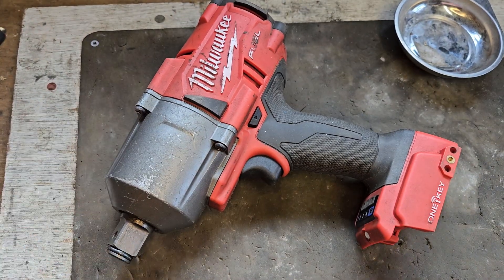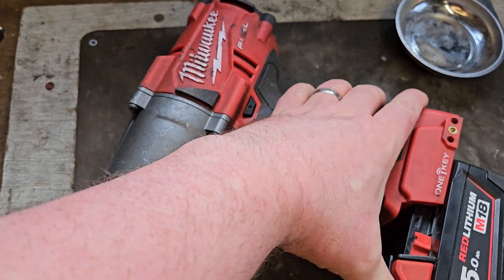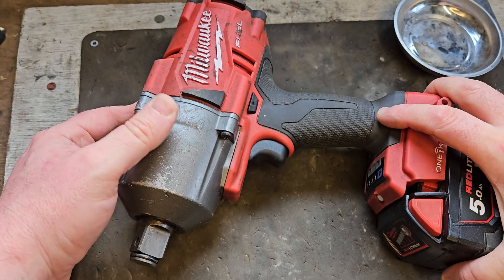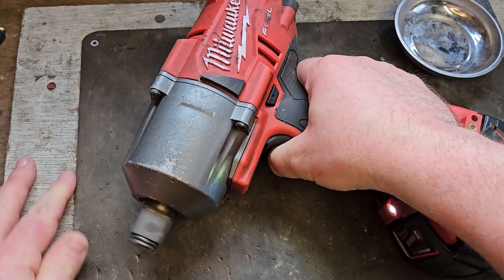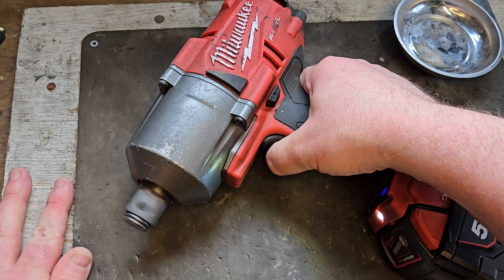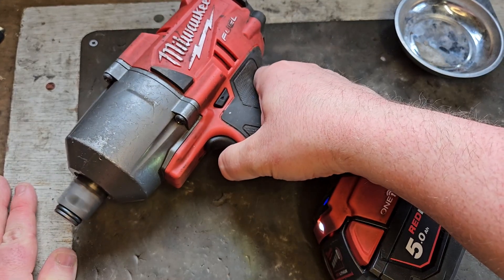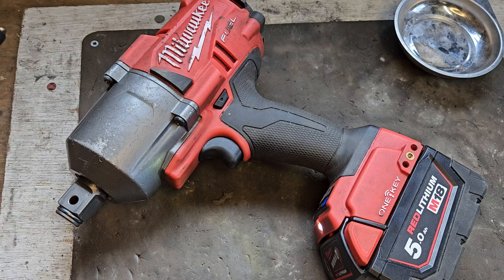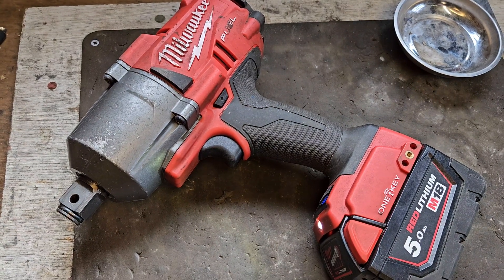I'm going to put on a battery. I'm kind of nervous about this, to be honest. But here goes — hopefully it's lit up. I'm calling that fixed! If you like this video, please give it a thumbs up and check out the channel for all my other videos.